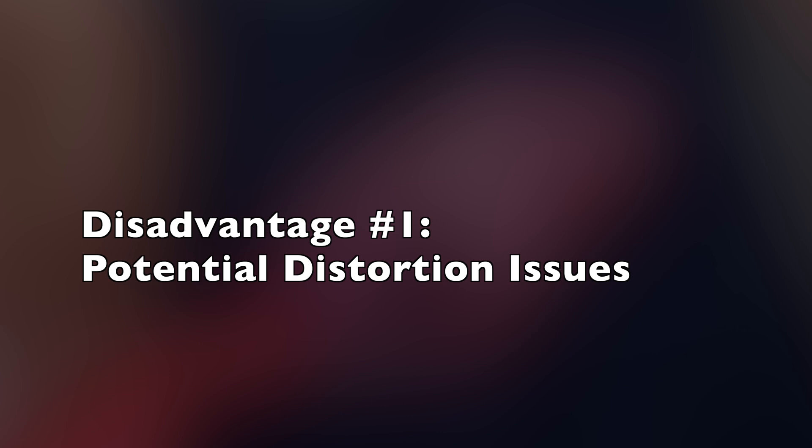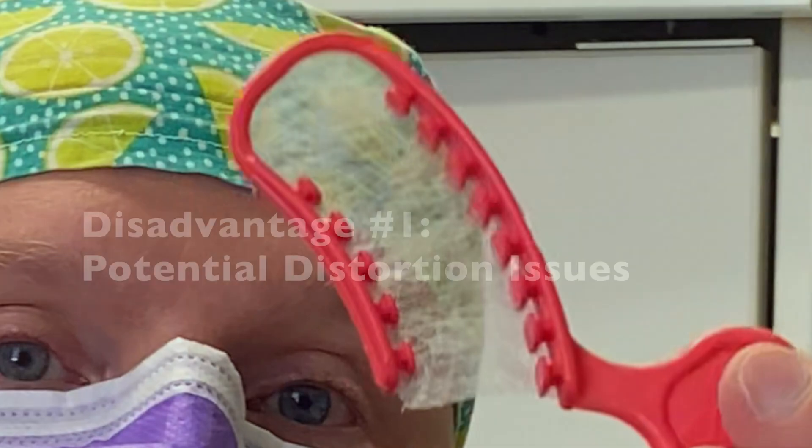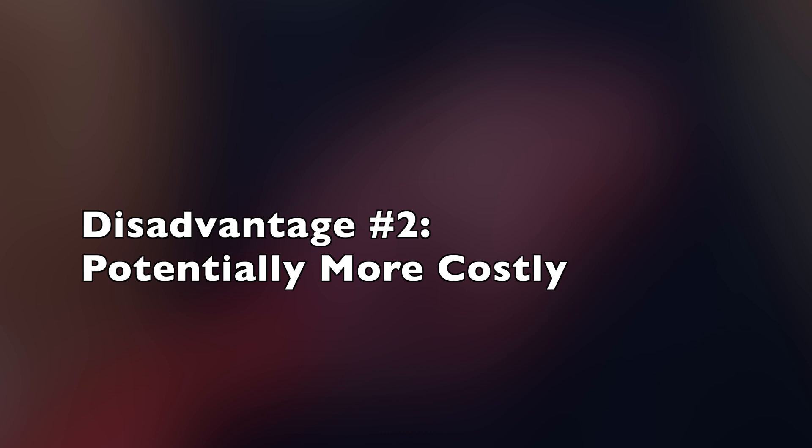The downsides — there are a few. Number one, there can be distortion issues with a triple tray impression. It is a little bit flimsy and pretty thin, so that flimsiness can lead to a little bit of movement and distortion in your impressions. That makes it a poor choice for say your second molars — the last tooth in an arch — because there's usually more distortion towards the end of the tray, and therefore the impression might not be great. Cost is another factor: depending on the company you choose from, it can be a little bit more costly.